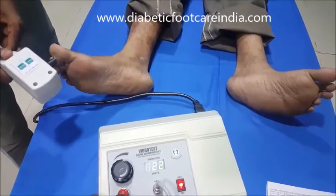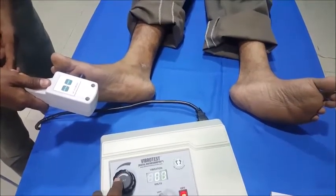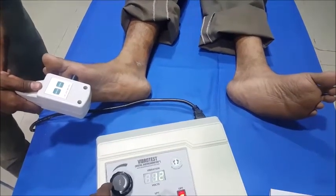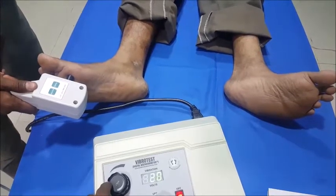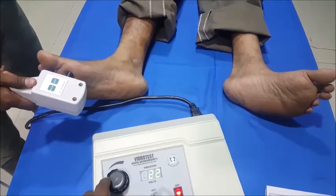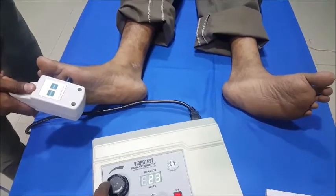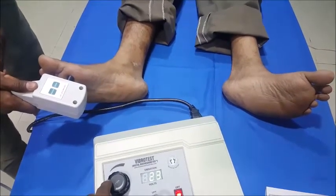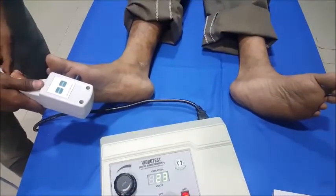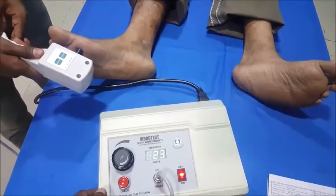Let us check the other spots. At the first metatarsal head: 'Do you feel it now?' — No, No, No, No. 'Now?' — Yes. 'Do you feel it now?' — No. 'Now?' — Yes. So he is getting 23 at the first metatarsal head as well.